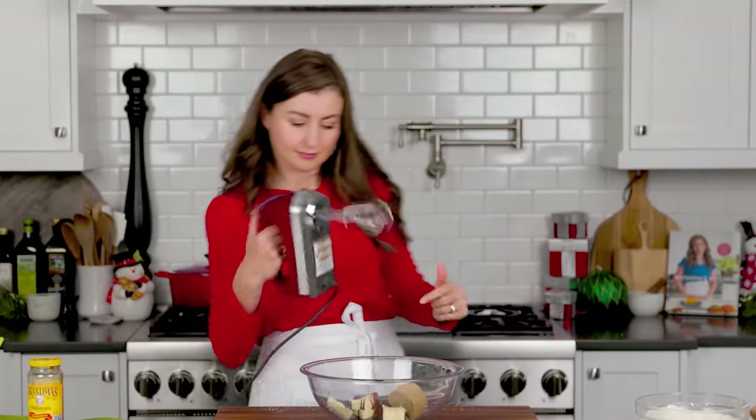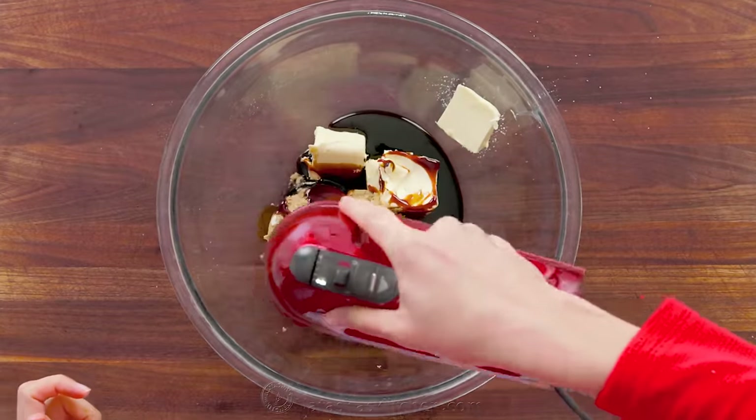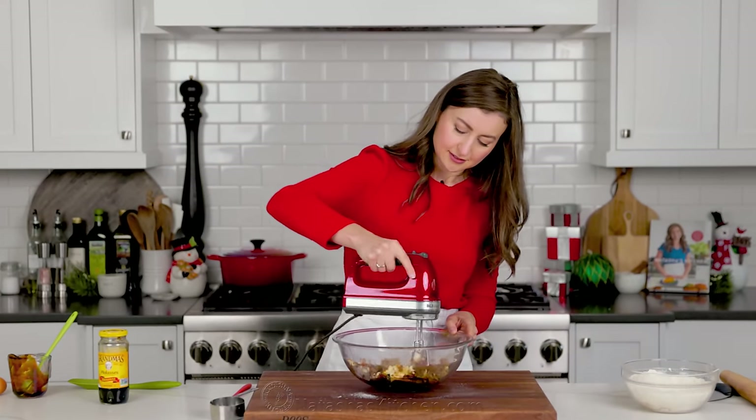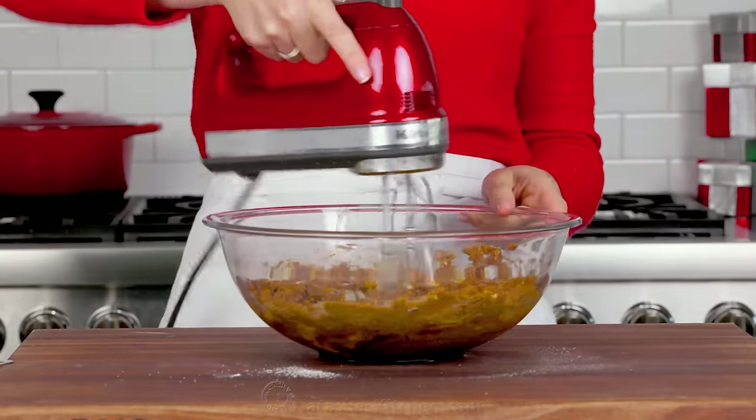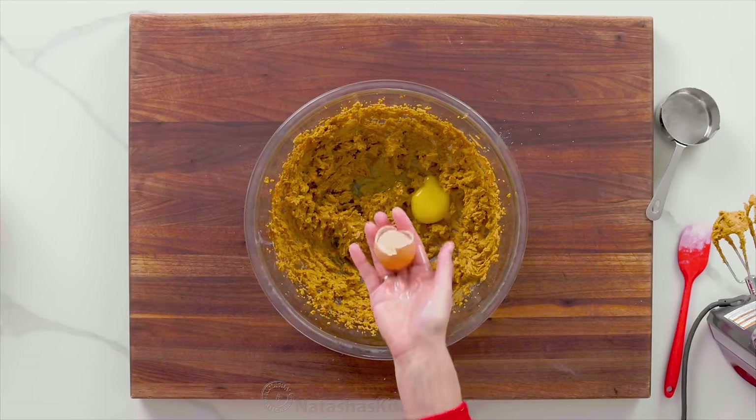Using an electric mixer, beat that together on high speed for about three minutes, or until the mixture is light and fluffy. Now add your room temperature egg and beat until it's well incorporated.